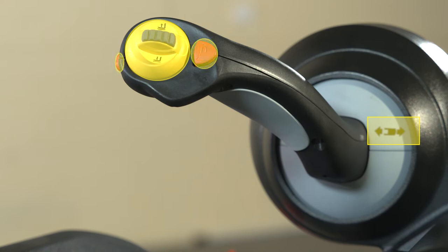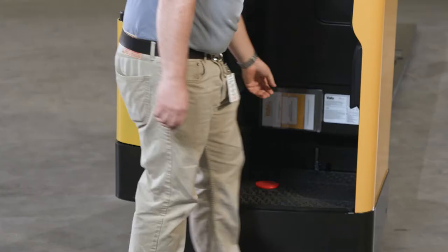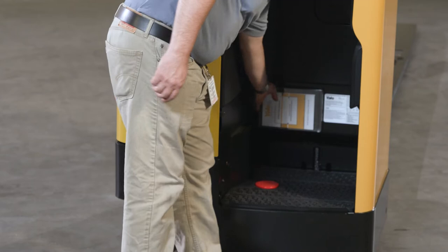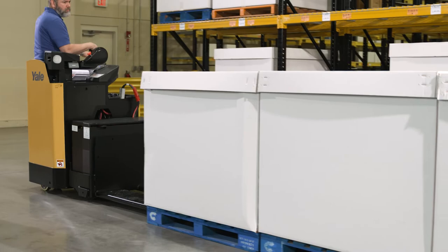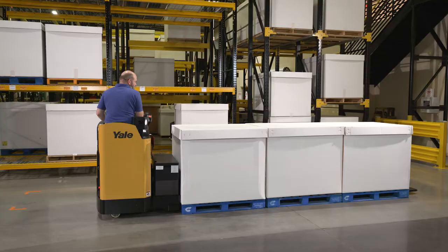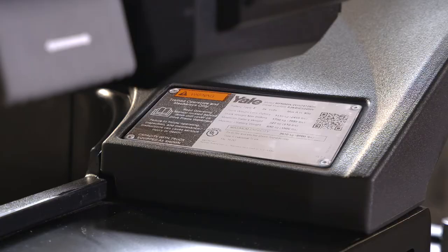Optional equipment can be installed per customer request to change some operating characteristics to meet unique application needs. The operating manual is in a container on the drive frame — this is a permanent reference and must be available for use at all times. The nameplate for the lift truck is found on the drive frame console. The capacity is the maximum load that the lift truck can handle for the load conditions shown on the nameplate, specified in kilograms and pounds. The lift truck serial number is located on the nameplate and is also stamped on the lift truck frame.